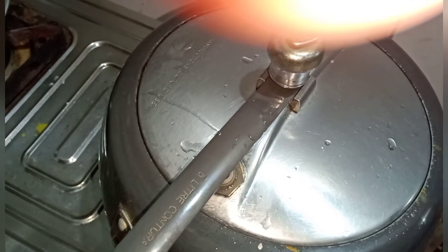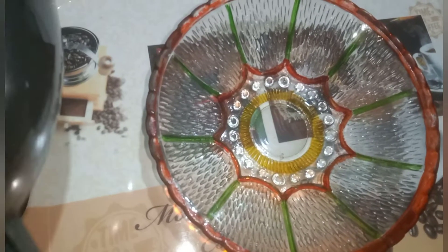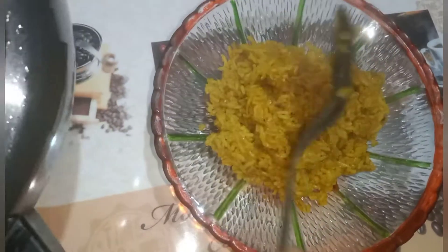Once it gets heated, we will start working on making the process for the next step. I will add a bit of spice and some more, then a bit more. I will put the mixture on the top and cover it.